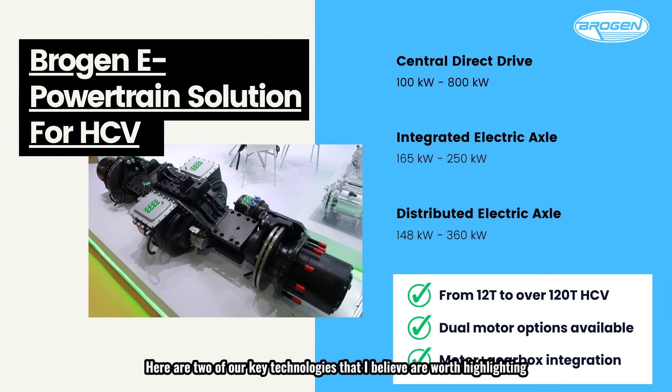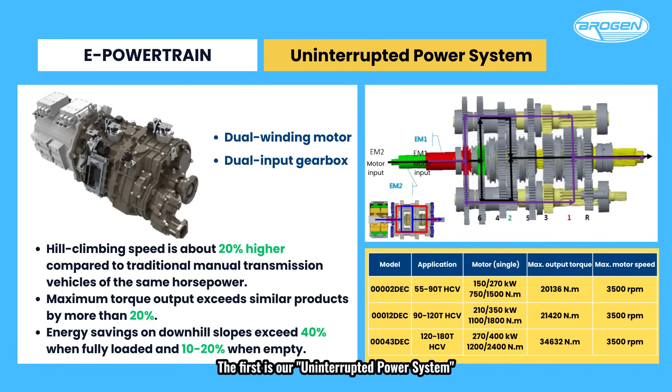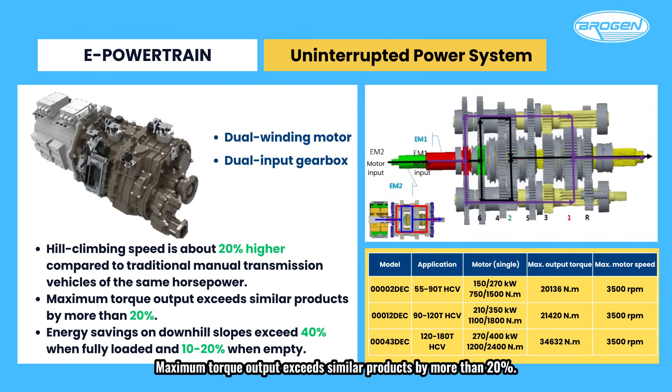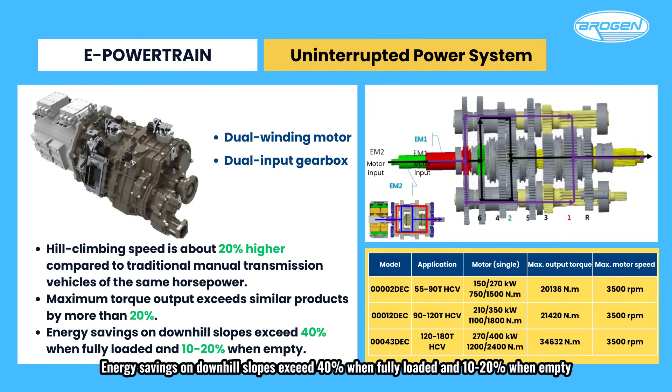Here are two of our key technologies worth highlighting. The first is our uninterrupted power system. This system uses a dual winding motor paired with a dual input gearbox, allowing both motors to operate simultaneously. Even during gear shifts, there's no interruption in power. The dual gear system works in tandem with decoupled power sources, providing high torque output and improved efficiency. Key advantages include: hill climbing speed about 20% higher than traditional manual transmission vehicles of the same horsepower; maximum torque output exceeding similar products by more than 20%; and energy savings on downhill slopes exceeding 40% when fully loaded and 10–20% when empty.